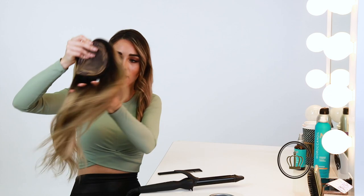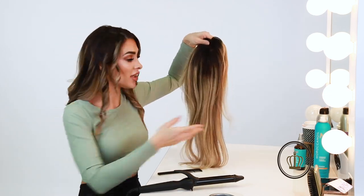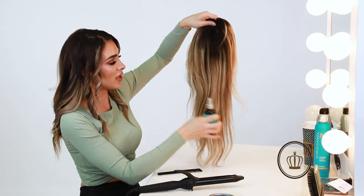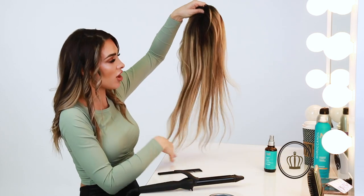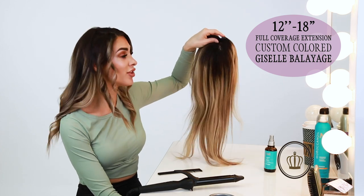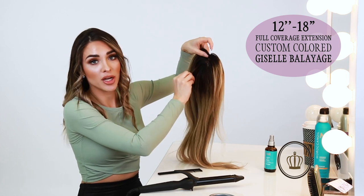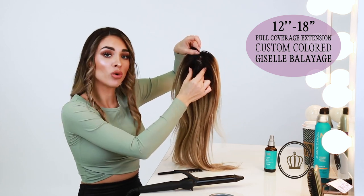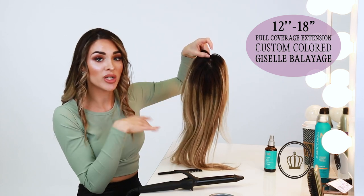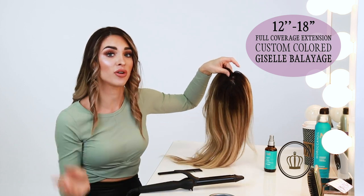I always make sure I can run my fingers through my piece. If it's been a while since you shampooed it, you might want to use some of the Glimmer Shine spray from Moroccan oil — I've already sprayed that in there and it makes it really soft without feeling like there's a lot of hairspray in it. This is the 12 to 18 inch full volume extension in the color Giselle Balayage, and I've done a custom darker root on it. If you want my exact color, we offer a custom color fee to balayage it exactly like my piece, or you can have your own hairdresser do it.